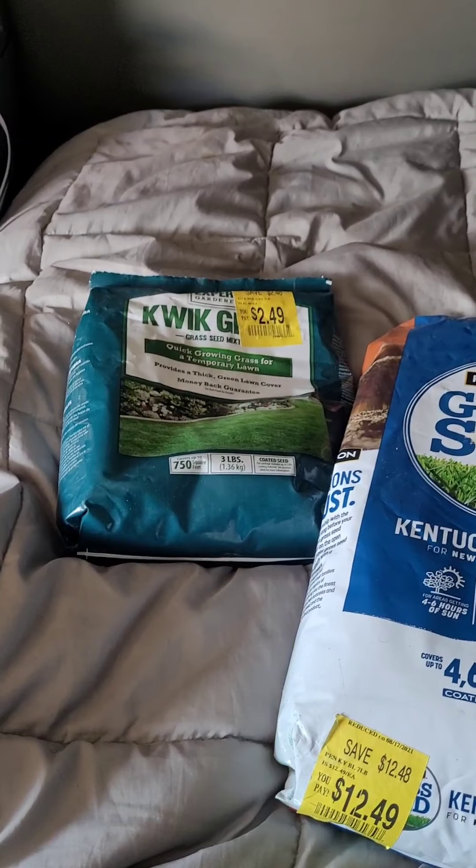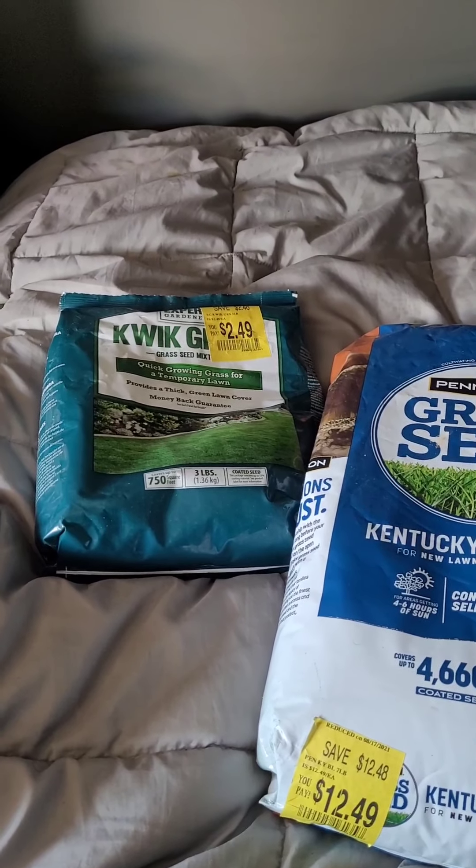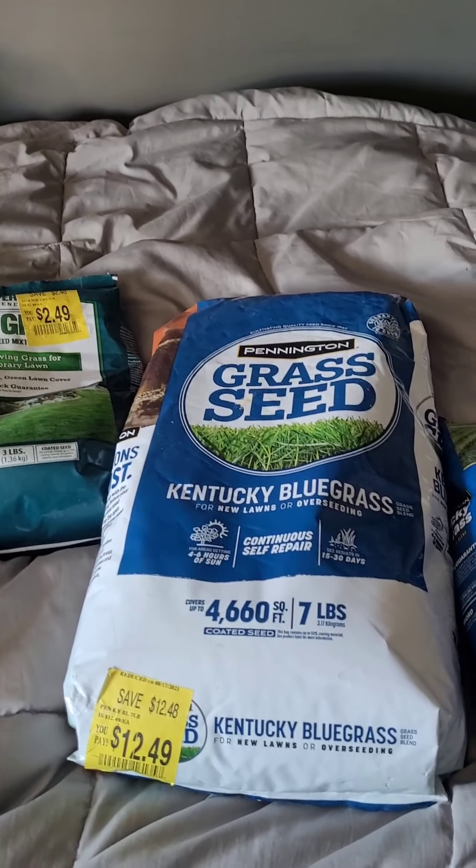If you're cheap like me, you can still use that seed even if it lists weed content. There's a liquid product called Tenacity — you put that down when you seed, your seeds will grow and hopefully it'll prevent the weeds from growing too.